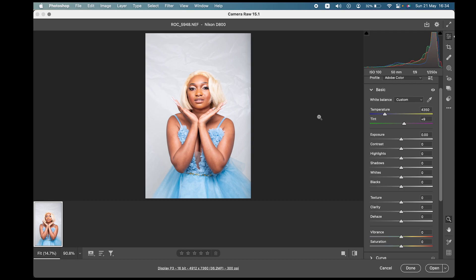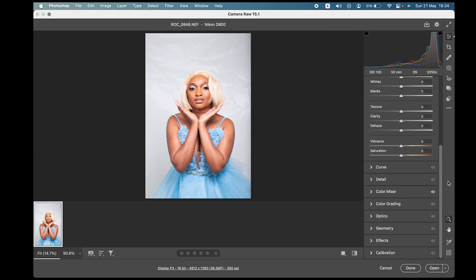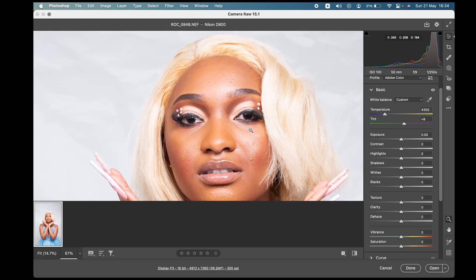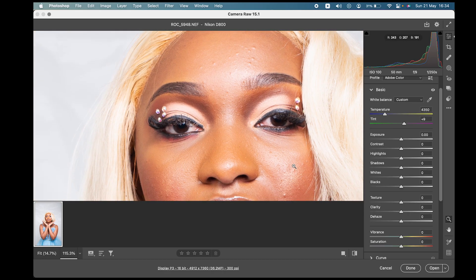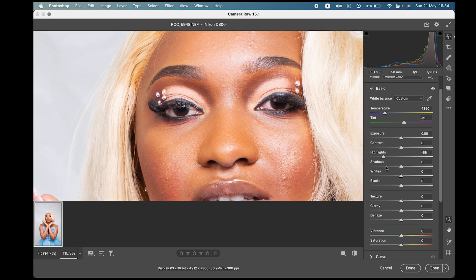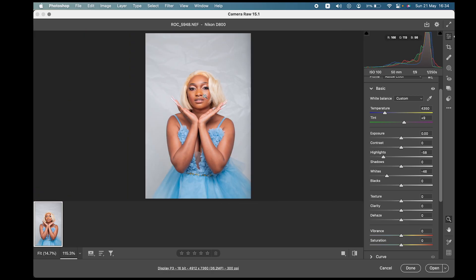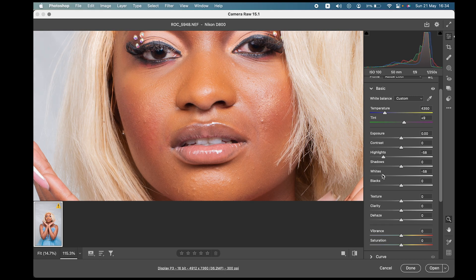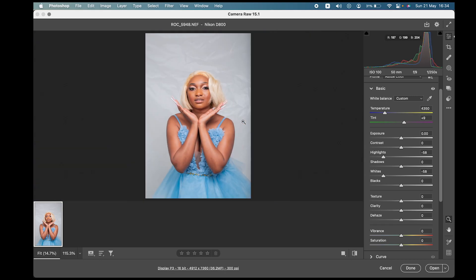Once you drop your pictures in Photoshop, it opens the Camera RAW settings, just like Lightroom — the functions are just like Lightroom. You can see this picture has blown-out highlights all over here, so you just want to reduce the highlights. Let's do that. See, it looks better now — I can actually see the pores and everything. Once you've reduced the highlights, that's all I do in Camera RAW, so let's open it up.